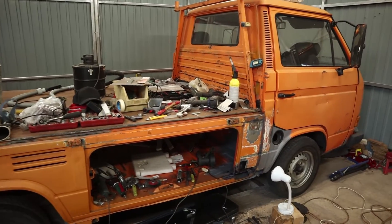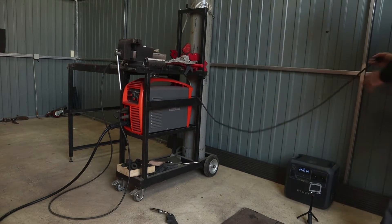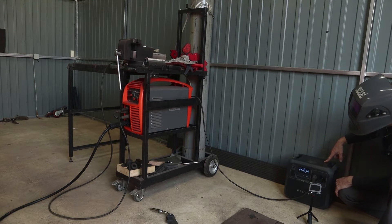I'm not sure if the Bluetti AC180 can handle the load of a welder, but it would be very handy to have a machine I can roll around without dragging an extension lead everywhere. So let's give it a try. The only cord I'm plugging in is the one from the welder. Let's plug it in here and turn on the AC.